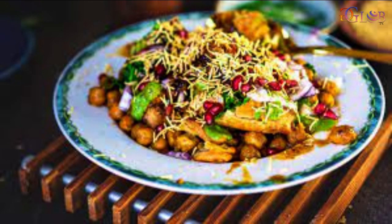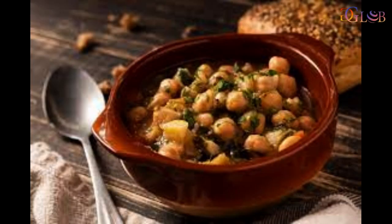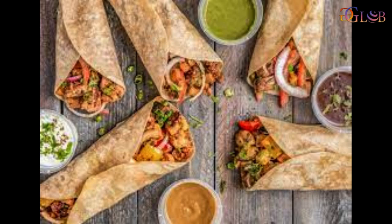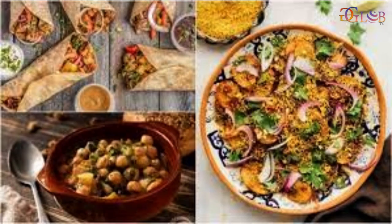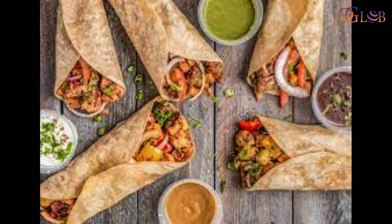Method: Take mixed sprouts in a bowl, add sweet potato, onion, garlic, ginger, coriander leaves, chaat masala, cornflour, turmeric powder, green chillies, spinach puree, red chilli powder and salt, and mix until well combined. Divide the mixture into eight equal portions and shape each portion into a ball. Slightly flatten each ball to shape it like a tikki. Heat sufficient oil in a non-stick shallow pan. Place the tikkis and shallow fry until golden brown and crisp from both sides, then drain on absorbent paper.